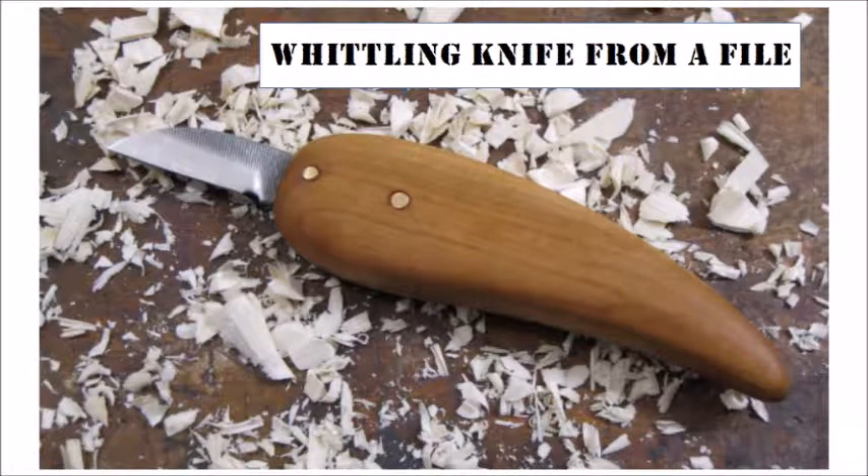This is my first stab at knife making. I chose a whittling knife for several reasons. First of all, I like to whittle. The blades on these types of knives are small, so my small forge should be able to handle the heat treating. If this project is successful, I could make more whittling knives with custom shaped blades for different cutting jobs. The ability to make my own knife also lets me custom shape the handle for better comfort and control while whittling.